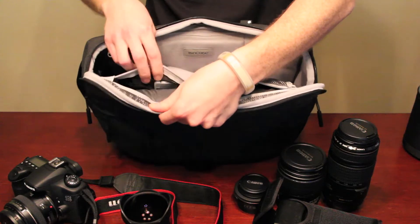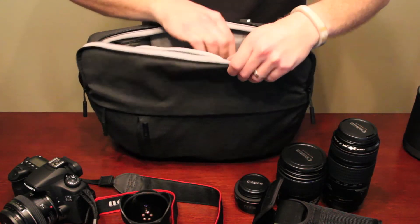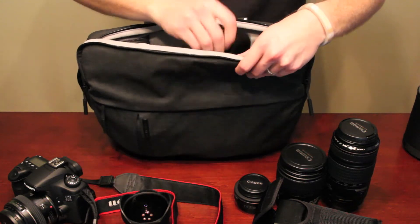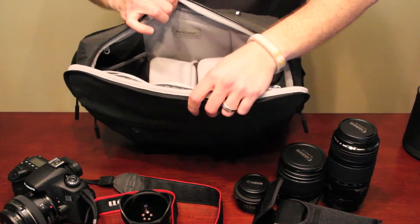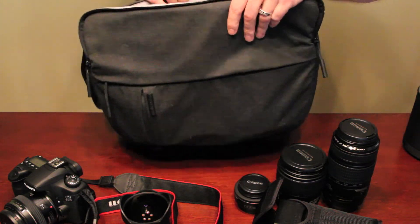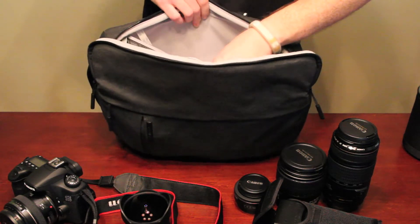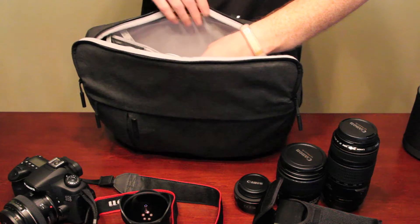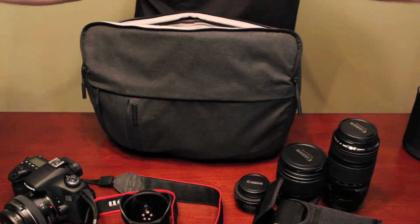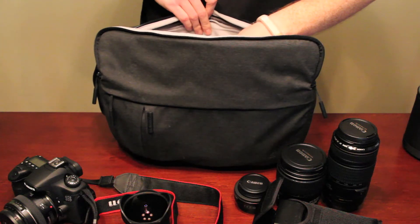The bag also has small slots up top where you can keep extra SD cards and lens caps. I really like this bag — nice padding inside, and dividers you can change out. There's also a zipper compartment in the back where you can keep an iPad, or even up to about an 11-inch MacBook Air, which was a nice bonus.